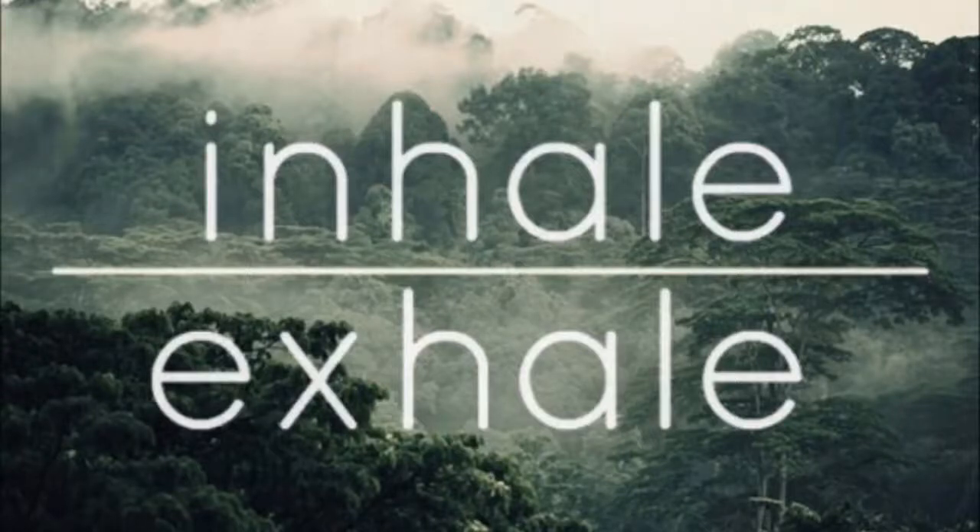Hey, this is Coach Bill with Meditate2Go, and this is a breathing meditation. It's going to help guide you to relax just by focusing on your breath. It's a very simple practice, and it's going to be very brief, so you can really just maintain your concentration to this meditation.